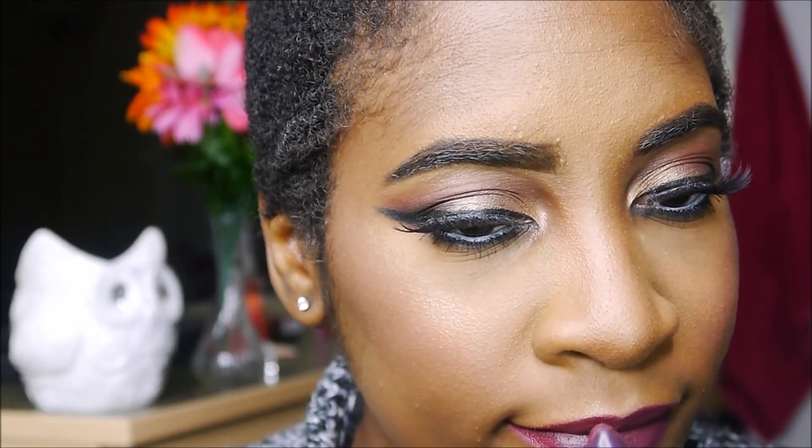For the lips I first applied a lip pencil — description will be in the box below. Then I started applying Milani's Matte Love but I didn't like it, so I applied MAC's Cyber right over it, and it gave me this beautiful purple color which I fell in love with. I just can't get enough of MAC lipsticks.